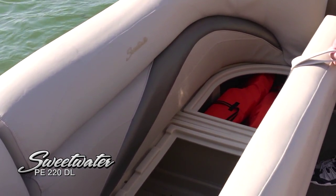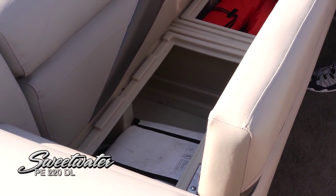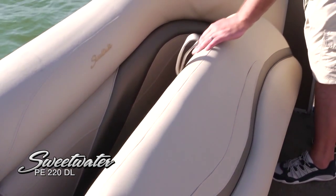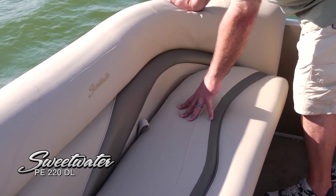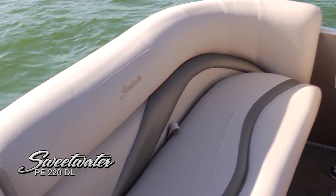There's plenty of storage under both of the lounges up front — port side and starboard side — for life jackets, water sports gear, and everything like that. The backrest angle is very comfortable for facing forward, making it a beautiful, beautiful riding boat.